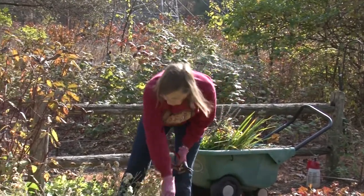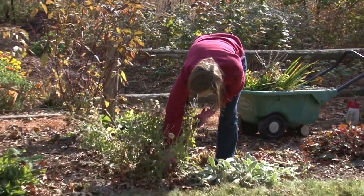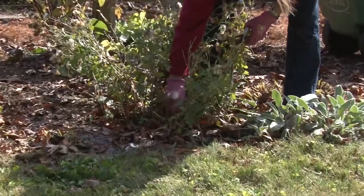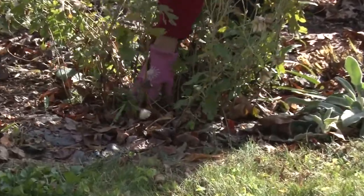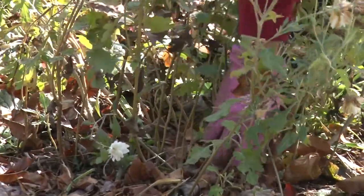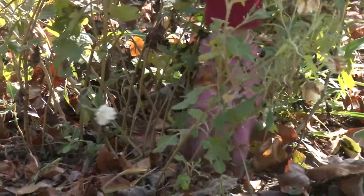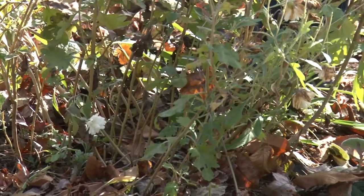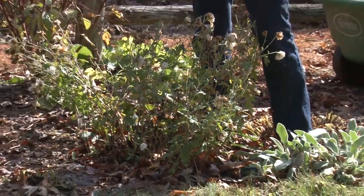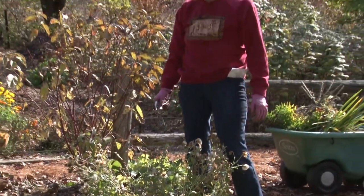We should be seeing foliage at the bottom of the chrysanthemums that have been planted since spring — there should be a nice little tuft of foliage at the base. You probably won't find it on ones you put in this year unless you put them in early. But if you find a nice tuft of foliage at the base, it means the plant has put down roots and should come back next year if protected this winter.